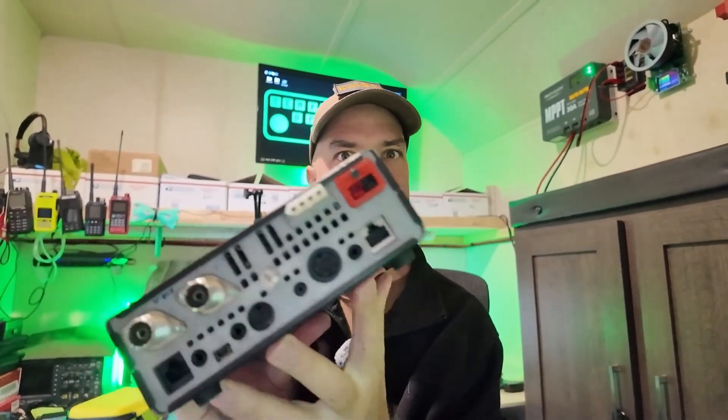Howdy everybody, Steve here, KM9G. Today I've got something tricky for you — look at that. Check that out right there. We're going to do a power pole mod on the Icom 7100.